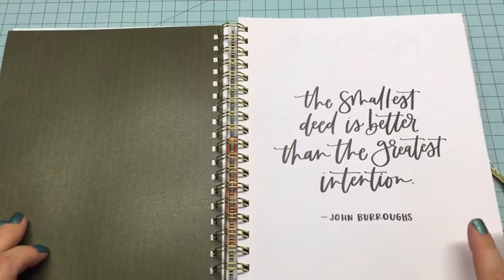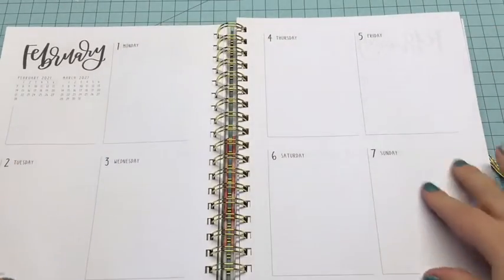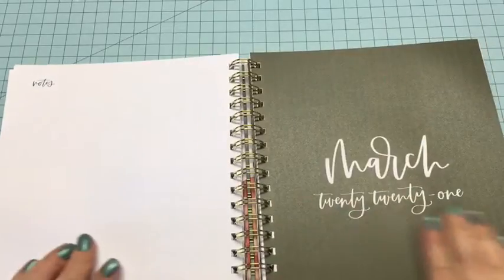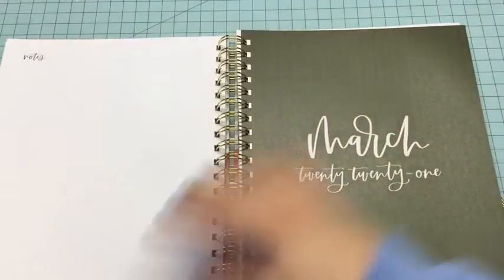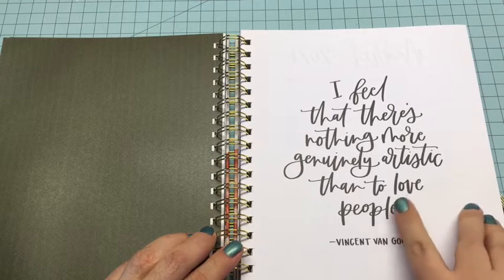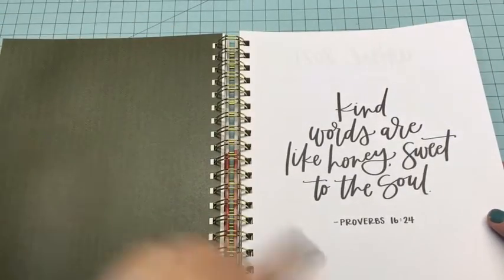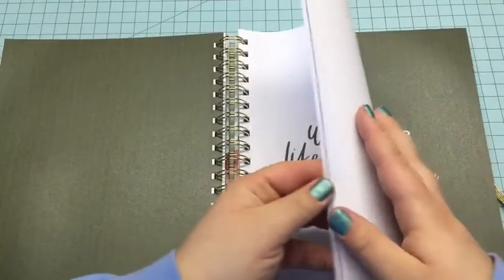There are quotes at the beginning of all the months. This one says, 'The smallest deed is better than the greatest intention.' All the months have the weeks blocked off with this month and next month on each week. There's also a notes section in the back — three pages for notes. This one says, 'I feel that there's nothing more genuinely artistic than to love people' — Vincent van Gogh. Here's a proverb: 'Kind words are like honey, sweet to the soul.' Proverbs 16:24.